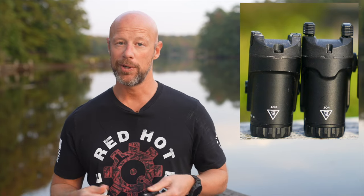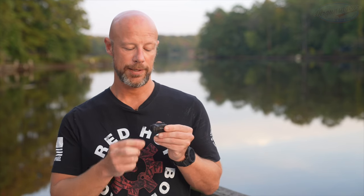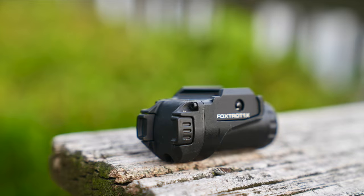The big differences are going to be output — which you'll see in just a second — and the interface. With the Foxtrot 1X, it has a paddle system, which some of you like. You just press and hold for momentary, and then click to get constant on.